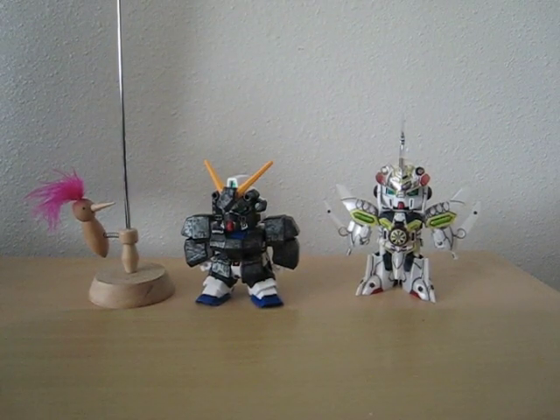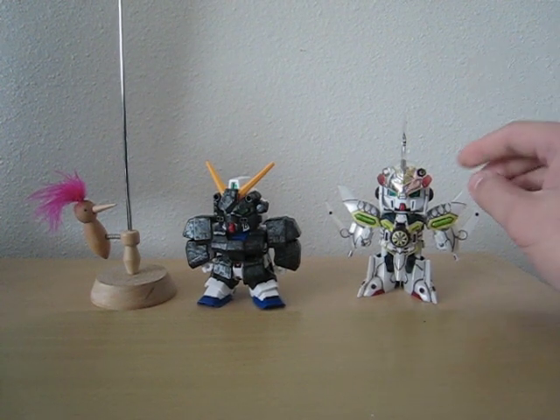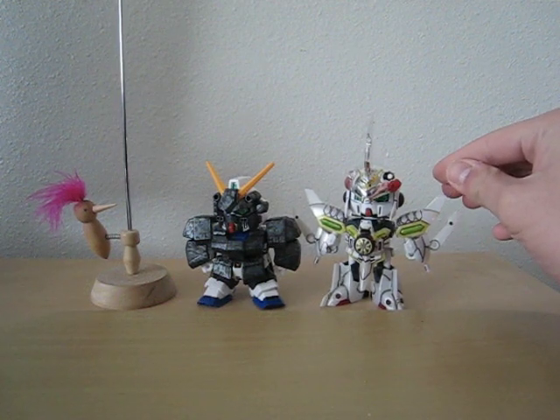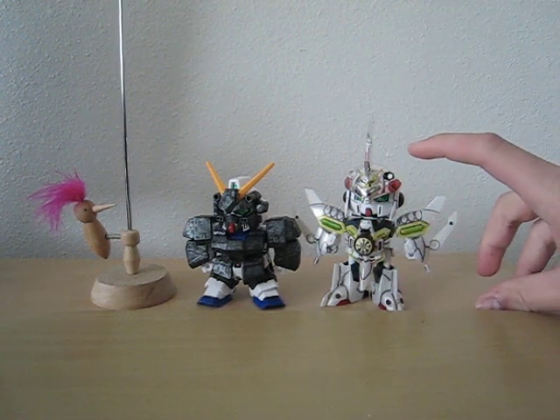Hello everyone, this is Meads and I'll be doing some Gundam updates. Before we start, I just want to point out the size comparison of the Cobra Maru to the SD Alex. The SD Alex is the normal size and it's slightly taller, just a little bit.